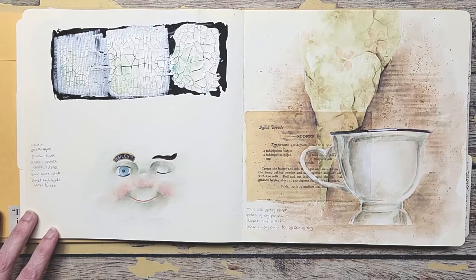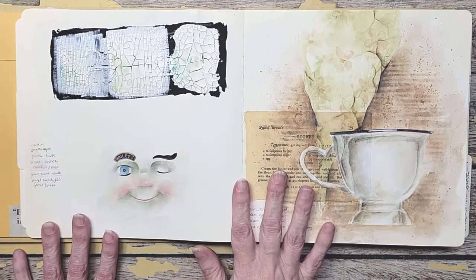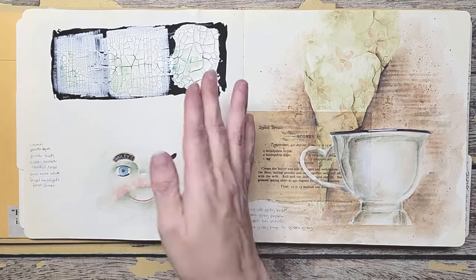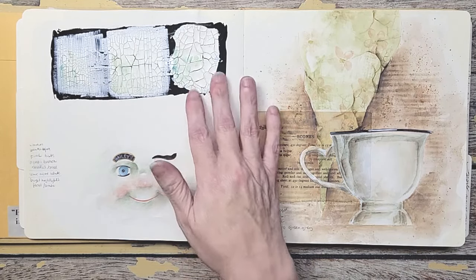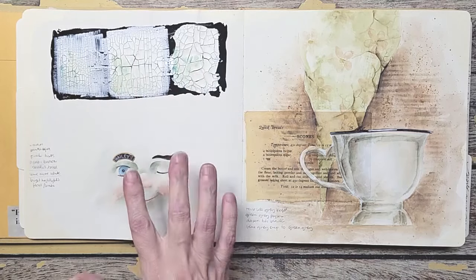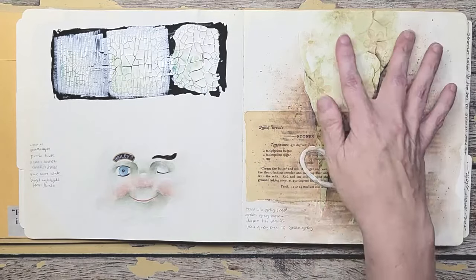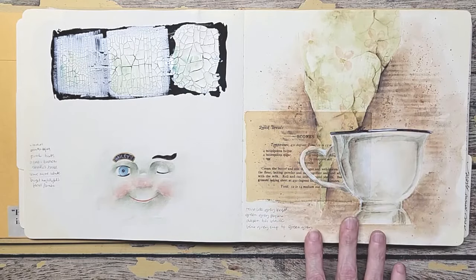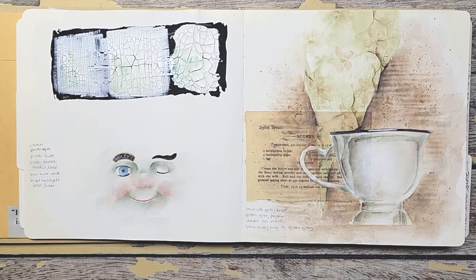I wanted to see how I could make it look older, so I tried with crackle mediums. That's the great thing about a journal like this — you can try all these mixed media elements and test them on the paper you're working on. I wrote 'just playing with crackle medium here.' I wanted it to look like old wallpaper, so I actually decoupaged a piece of an old recipe card, then painted down over it. Then I did the teacup to see how bright I could get it because I wanted it to feel dirty and more vintage.